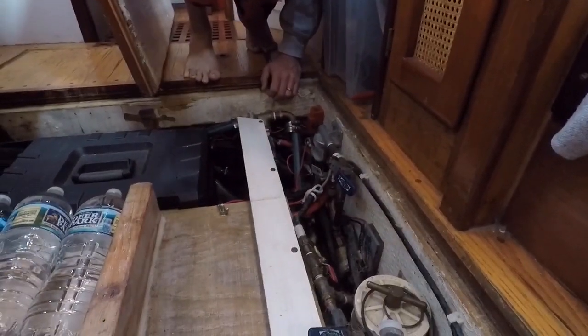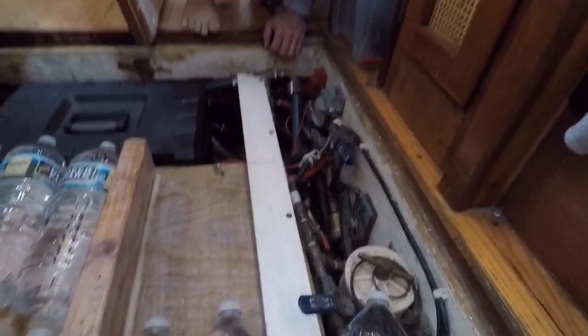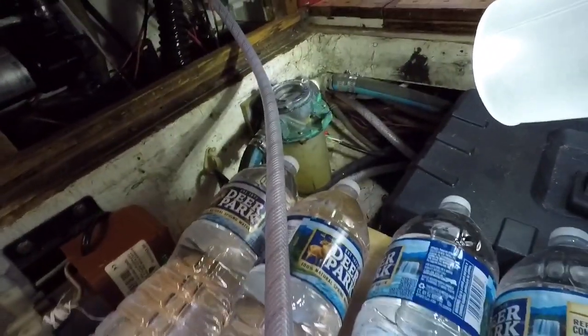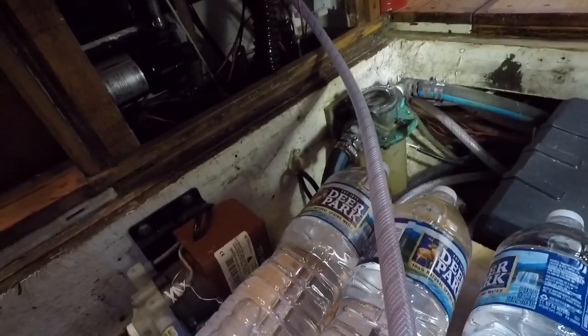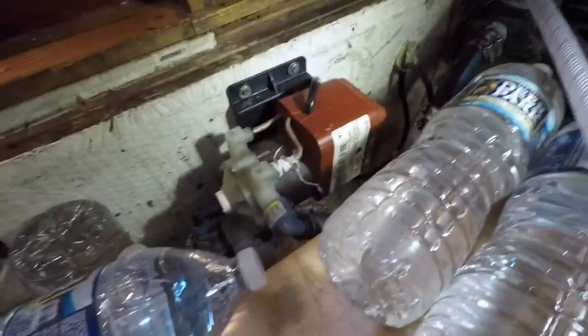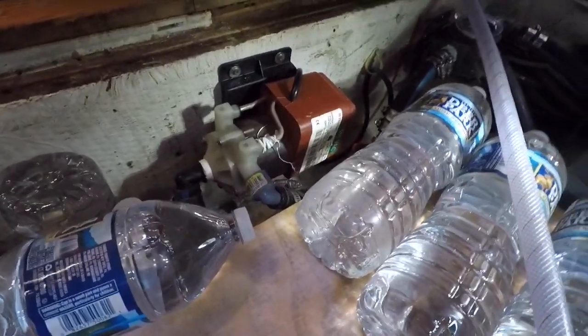This is the old fuel system we used to use for the diesel motor to polish it — now we use it to pump diesel fuel into our day tank for the heater. That's the raw water strainer that feeds into our salt water pump, which we can use in the sinks. And that is the air conditioner pump, which we've fixed and it now runs again.